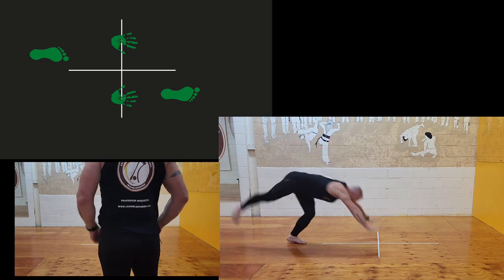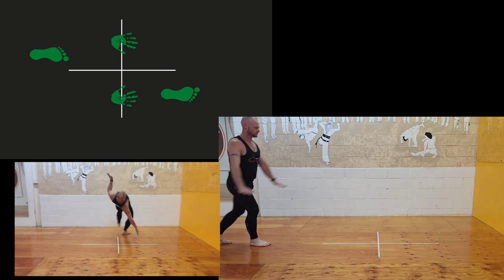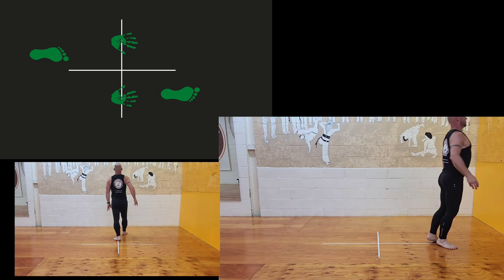When doing a full walkover or Heverson, the fingers face forward, pointing in the direction that you're headed. They have the width but little to no length. The unfortunate side effect is that you lose sight of your opponent as your hips pass above your shoulders.